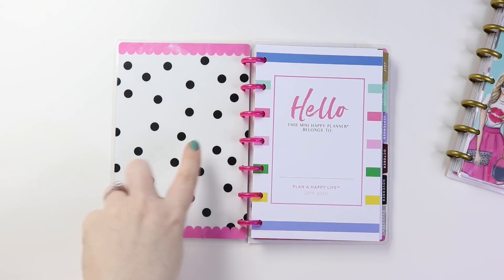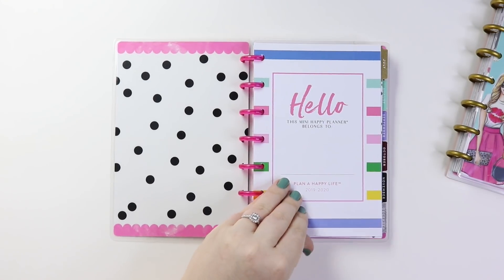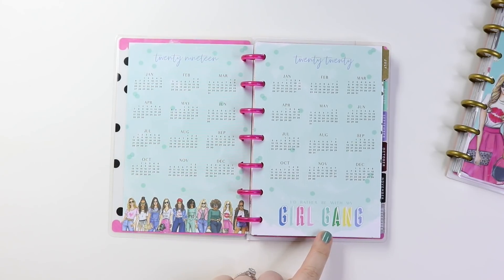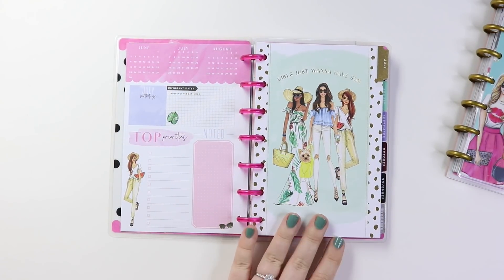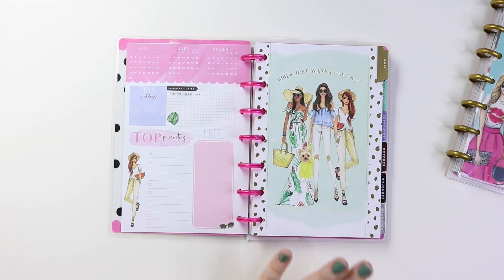Really cute name page. This is the inside cover and then the inside back cover. And then this is cute — 'Girl gang, I'd rather be with my girl gang.' Look at all the ladies at the bottom. Cute. And then getting into the first month, this is July 2019 through June 2020. So it's a 12-month planner. And then the classic sizes are 18-month planner, so July 2019 through December of 2020.